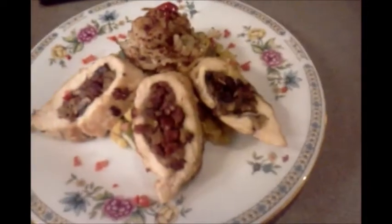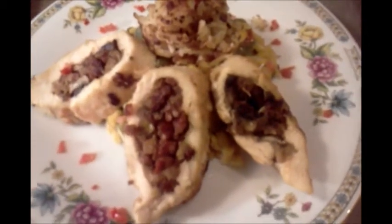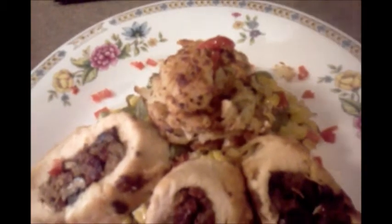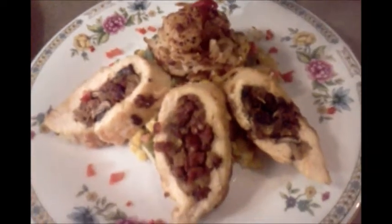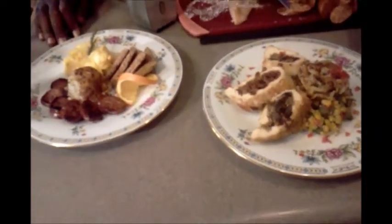For lunch or dinner you can have a stuffed boneless chicken breast with mushrooms, smoked andouille sausage, and diced apples. It sits on top of a mock choux — a creole version of a vegetable medley — with hash browns on top. You can throw any one of your favorite sauces on there. It's a very tender and juicy dish.